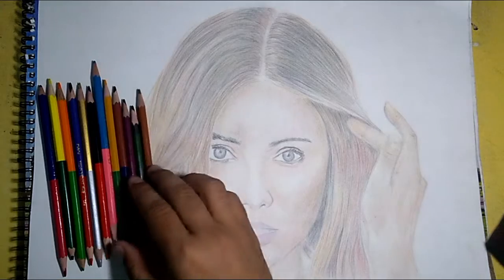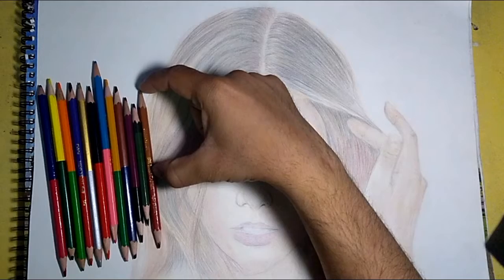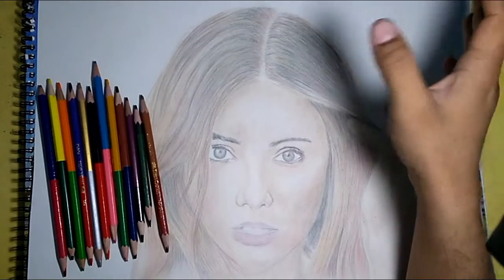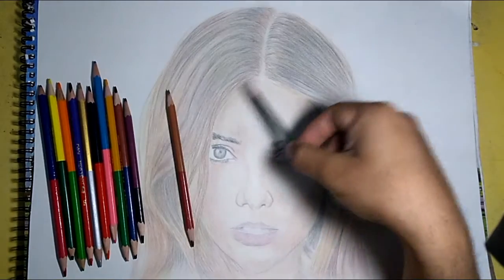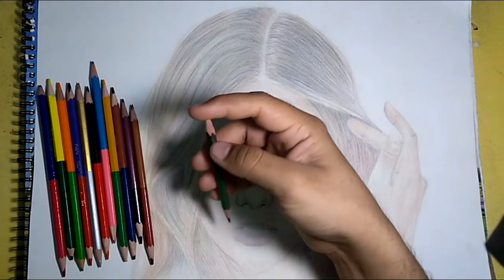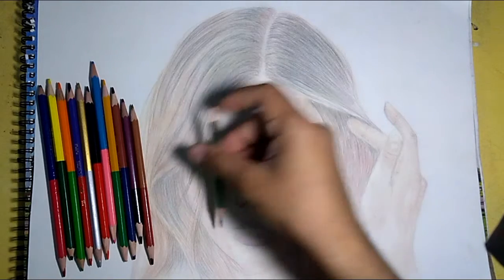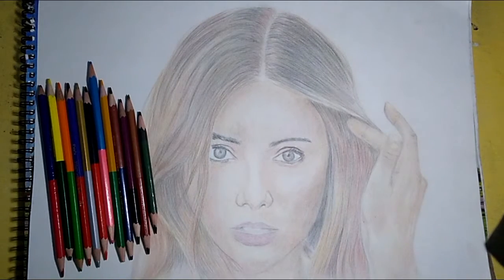You get 24 shades in this set, but the size of each pencil is quite short — about half the usual length — so it's not very long-lasting. I use the dark brown color a lot for hair and facial shading, and this color is almost used up already.